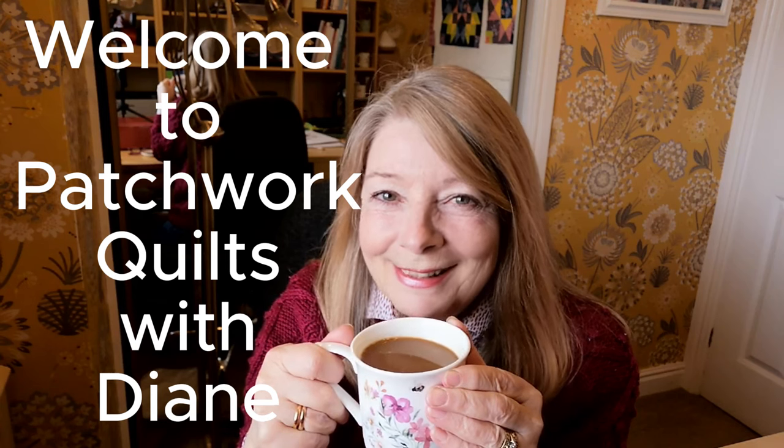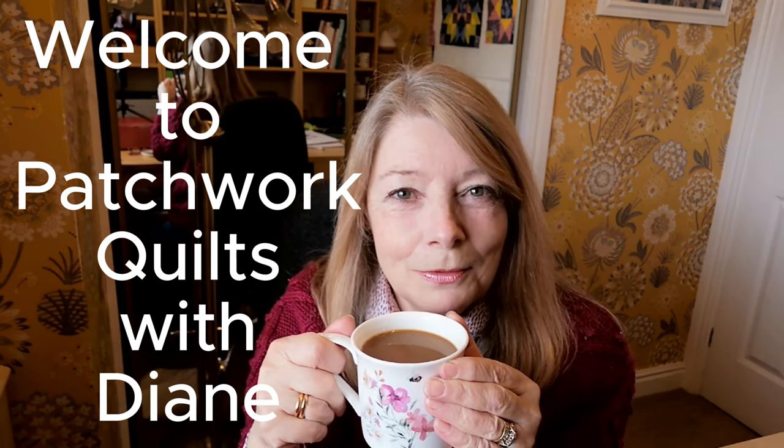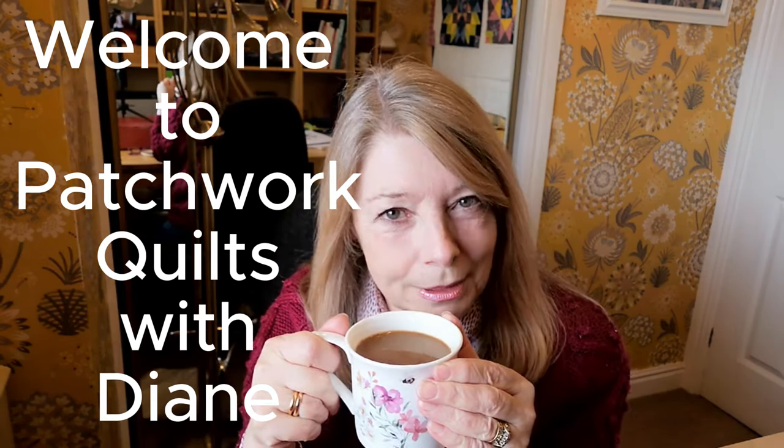Hello sewing friends. Today's video is going to start a little bit differently. Get yourself a nice drink, sit down, make yourselves comfy and I want to tell you a story.